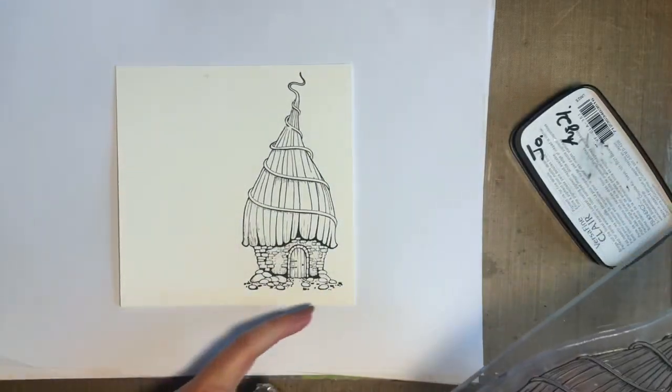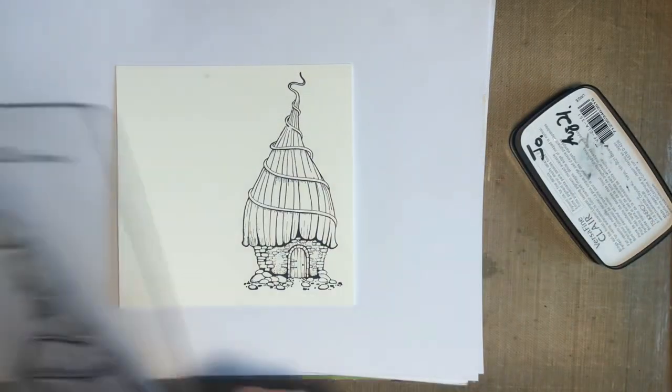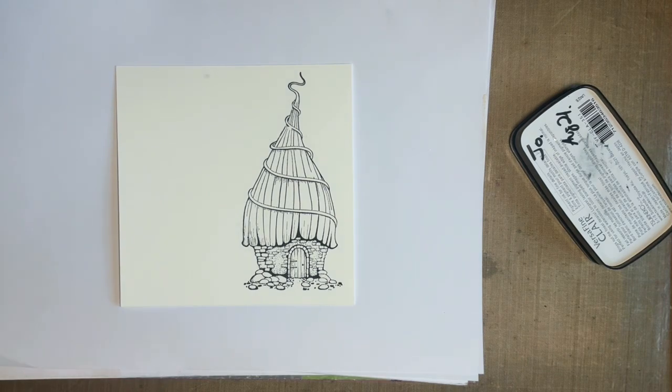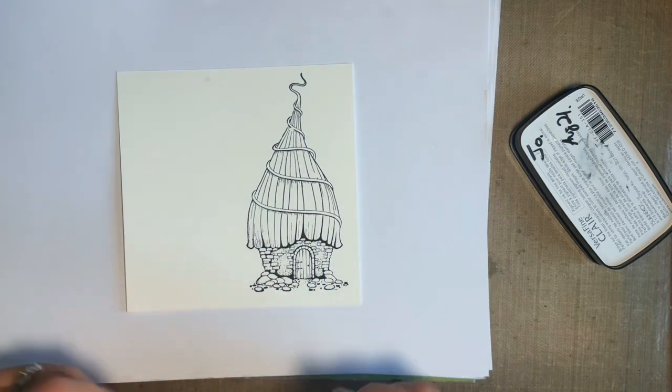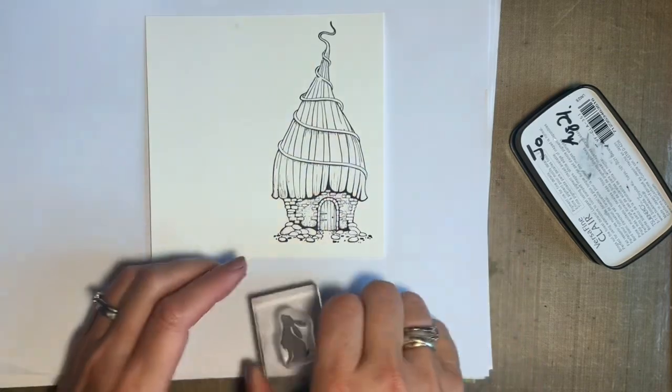There we go — look at that, how beautiful is that! The only other stamp I'm going to add is Pippin, and then I'm going to add colour with my Elements Inks and water. So I'm going to add Pippin next before I do that.